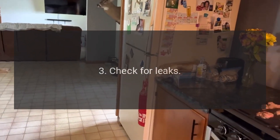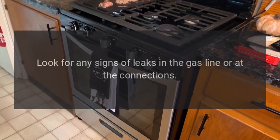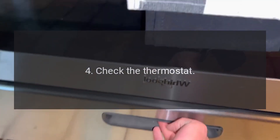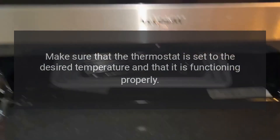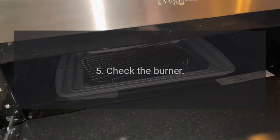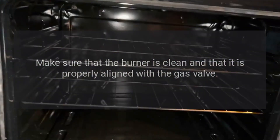3. Check for Leaks: Look for any signs of leaks in the gas line or at the connections. 4. Check the Thermostat: Make sure that the thermostat is set to the desired temperature and that it is functioning properly. 5. Check the Burner: Make sure that the burner is clean and that it is properly aligned with the gas valve.